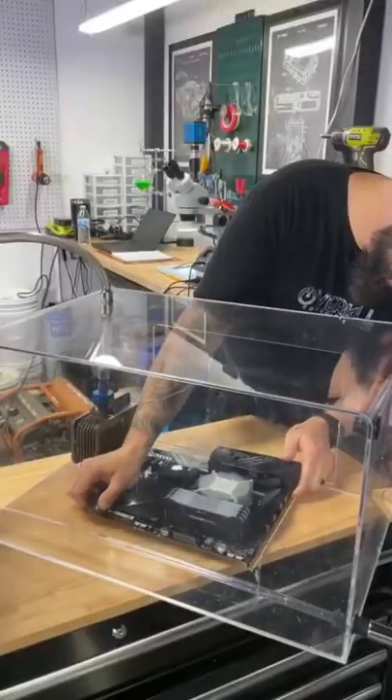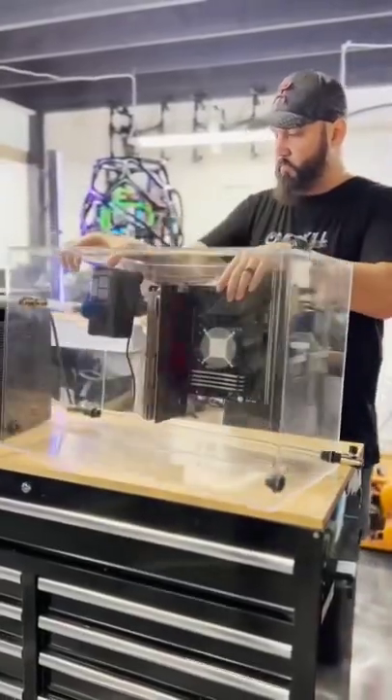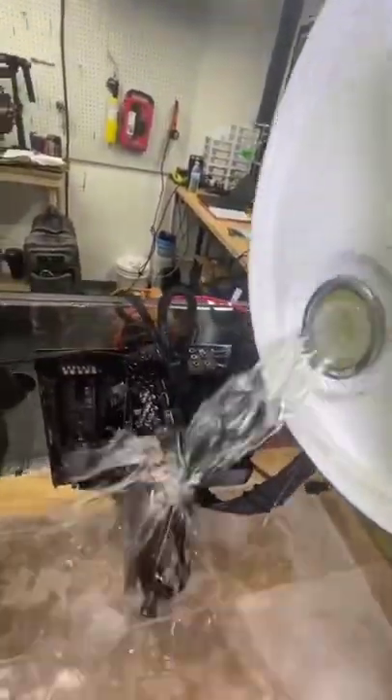Now we can install the motherboard and the components. Time to flip the tank up and plug in the cables. We're using a special liquid to submerge this PC — and it's not mineral oil. We really can't tell you what it is quite yet.